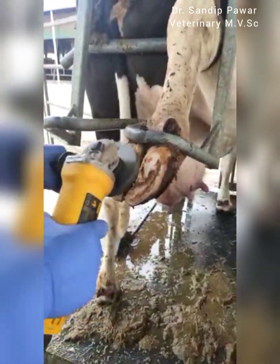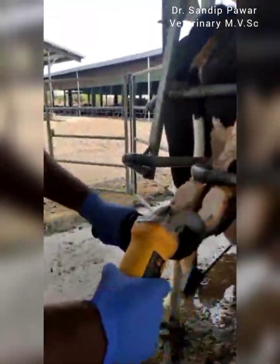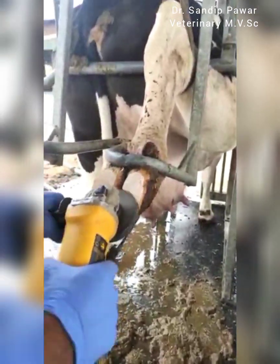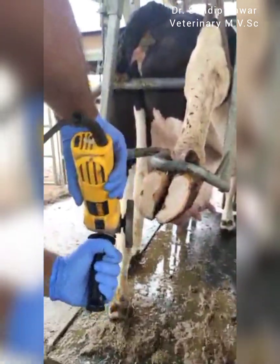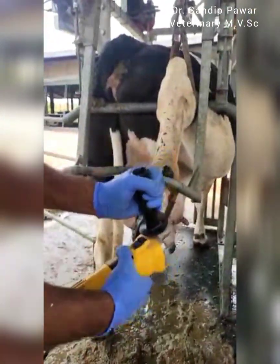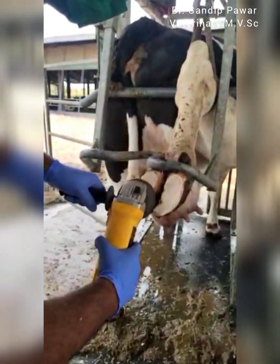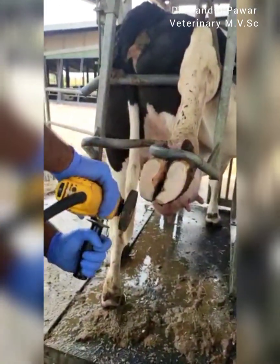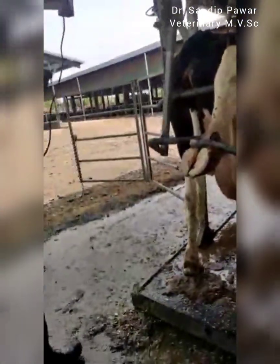Over-trimming can be destructive to the wall and the structural stability of the hoof, as penetration of sensitive tissue below the horny wall can cause pain and render the cow lame. The normal hoof should be 3 inches long from the junction between the skin to the toe tip, and the sole wall should be 0.25 inches thick.